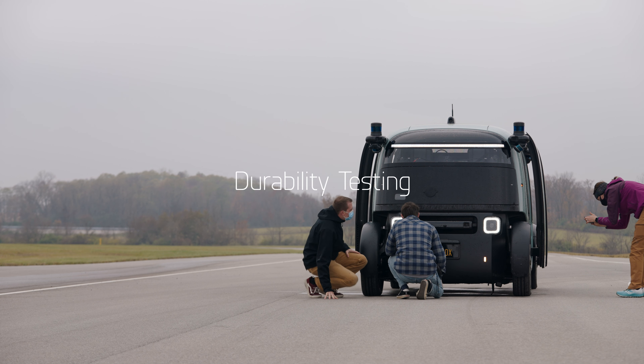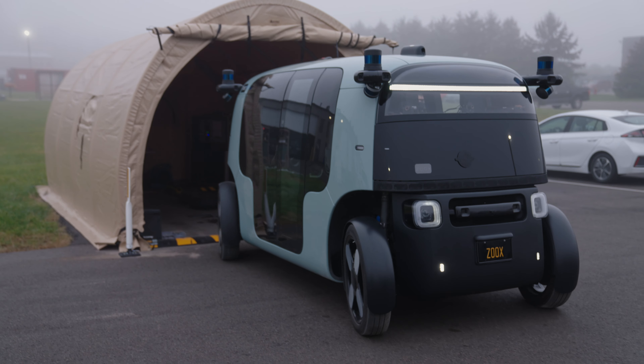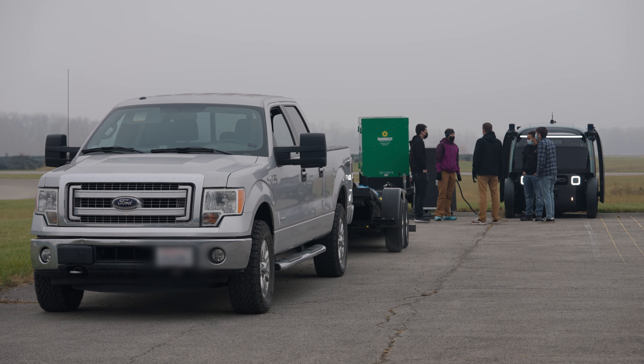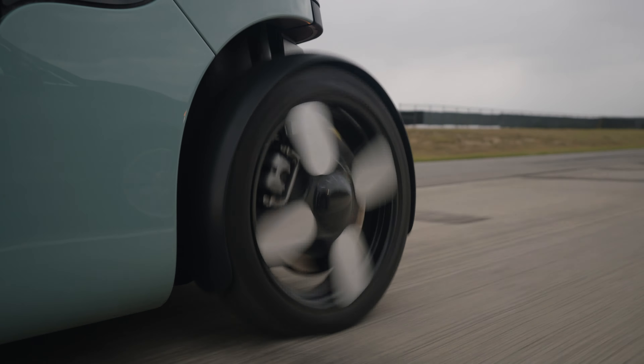Durability testing is, in a broad sense, measuring performance change over time. The two main tests that we do are a general durability test, which we run at Proving Grounds. It's a test that takes a longer time — a low acceleration ratio — but it represents the entire life of the vehicle.